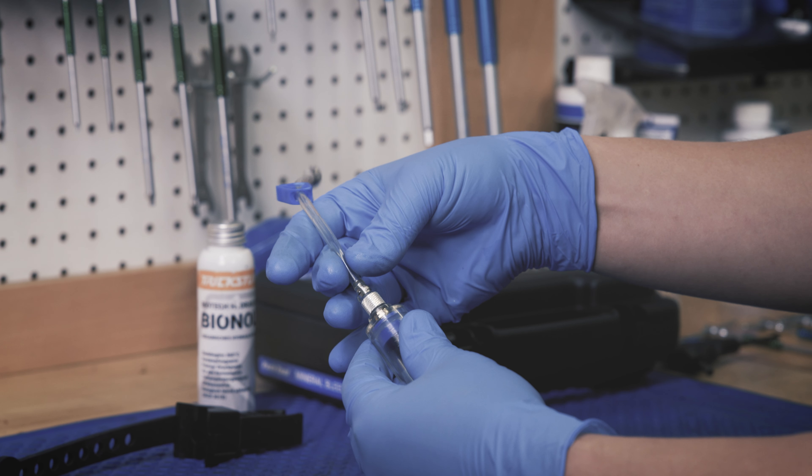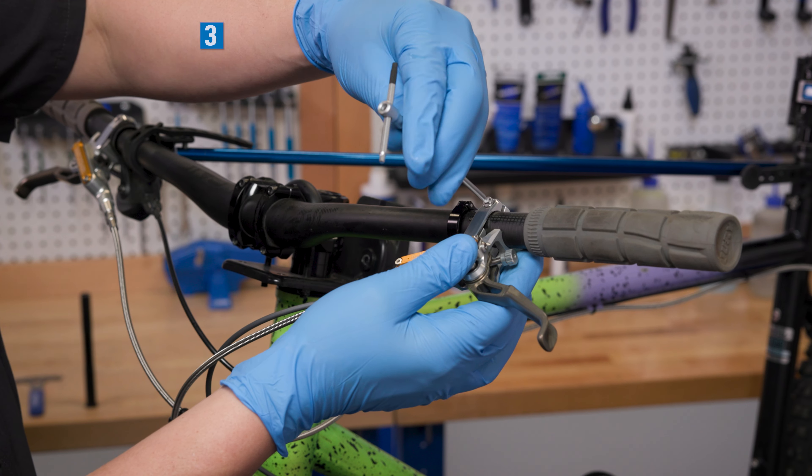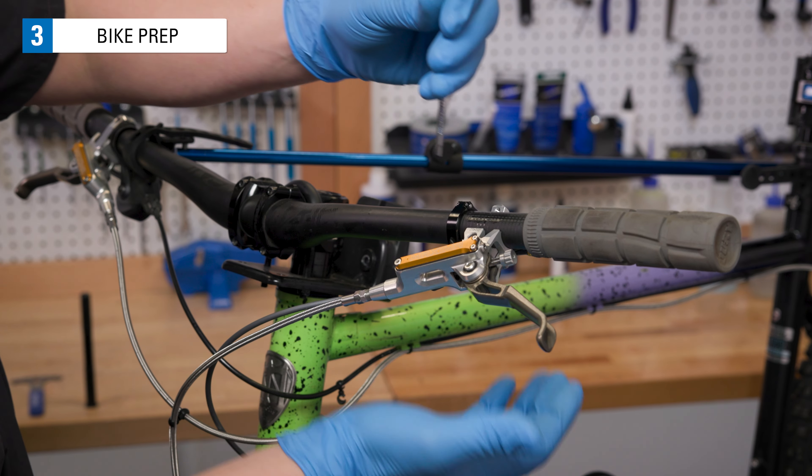To start, we will prep our brakes, the syringes, and all of our supplies. Remove the brake lever from the handlebar.